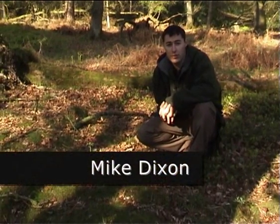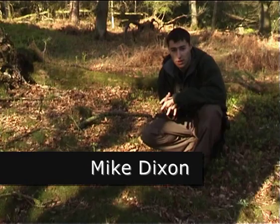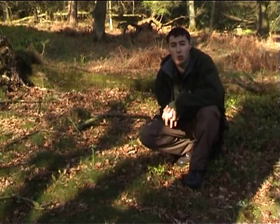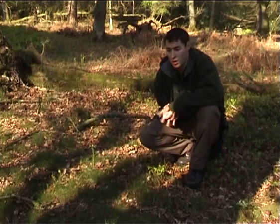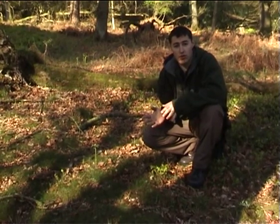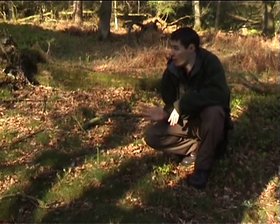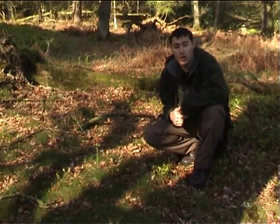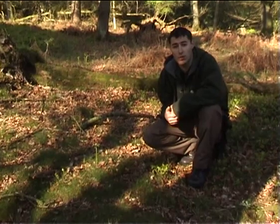Hi guys, I'm Mike Dixon from Stone Age Bushcraft. Today here with Action Man Cameraman we're going to do a piece on water purification. What we've done today is we've found a natural stream, we've found the spring source, and we've followed it down to a natural hollow where it's deep enough to get the Millbank bag in soaked.